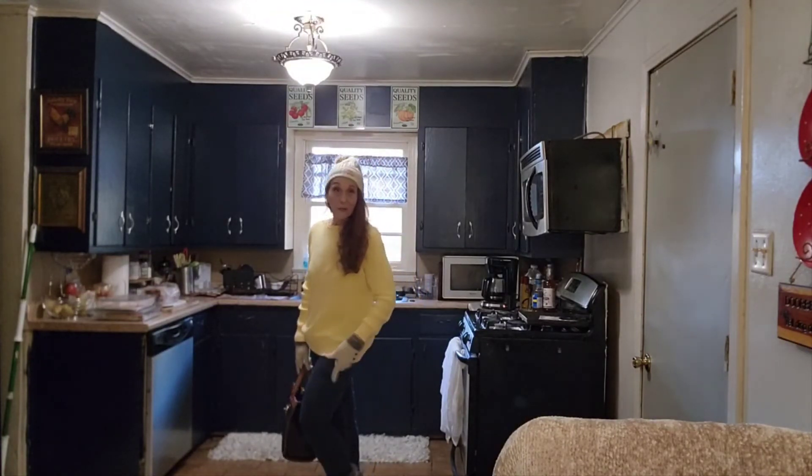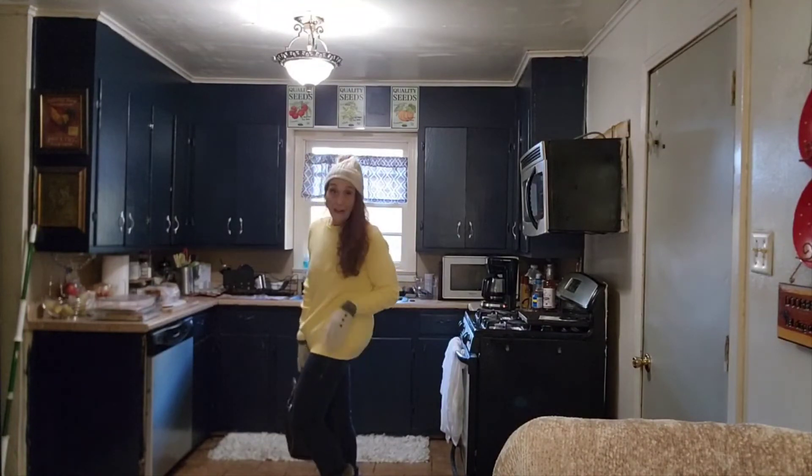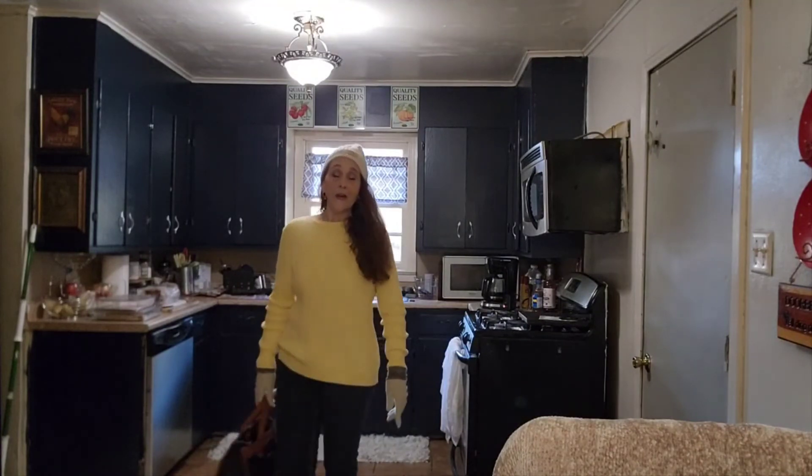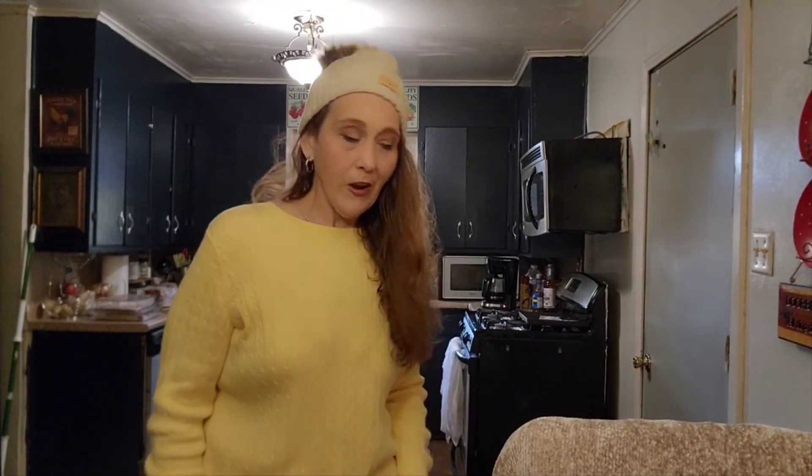These are the Levi's stretch denim, because we need some stretch — I need some stretch. And I've got my London Fog furry boots on. This is my first time wearing them and they're really comfortable.